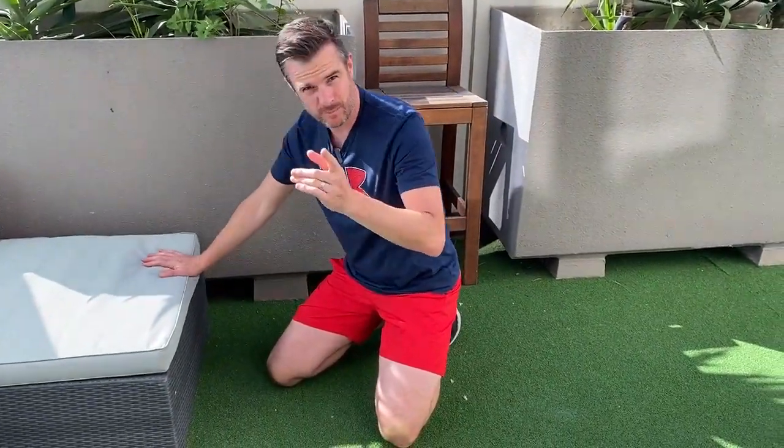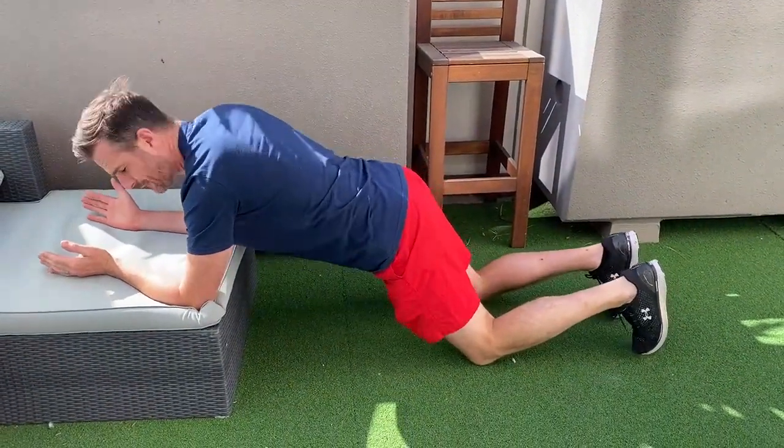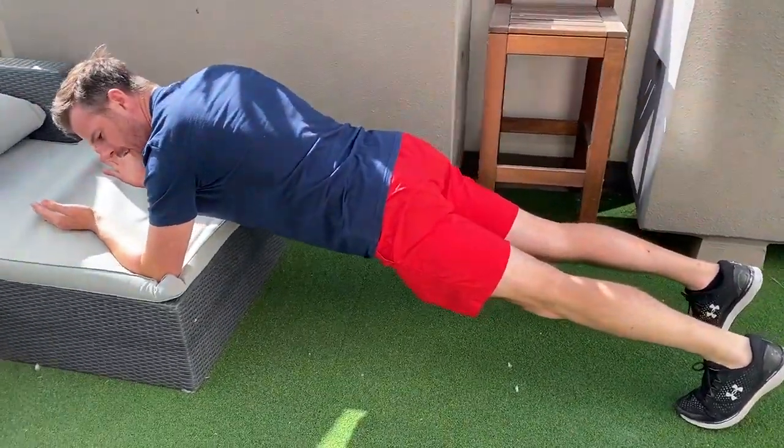Then all you need to do is add load. You'd go onto your feet on an angle, so the progression would be from here: get yourself into the right position, straighten one leg, then straighten the other, and instantly you'll feel that load. You've got to try and hold that from there. Definitely start off on an angle before you even think about going horizontal or knees horizontal. That's your first exercise.